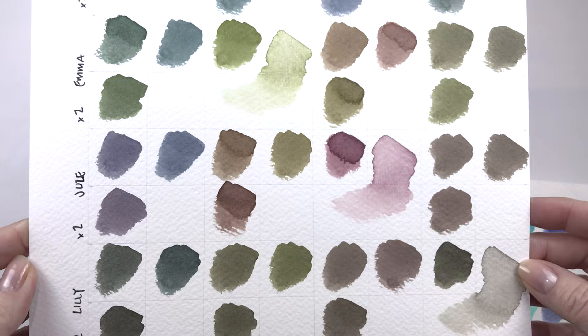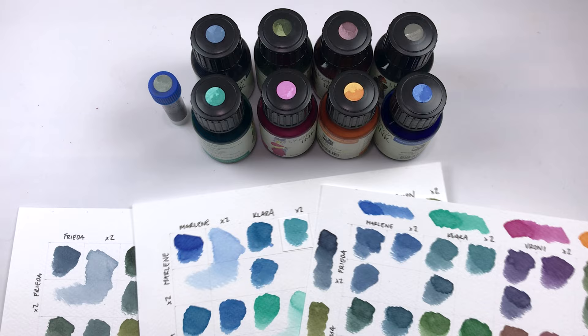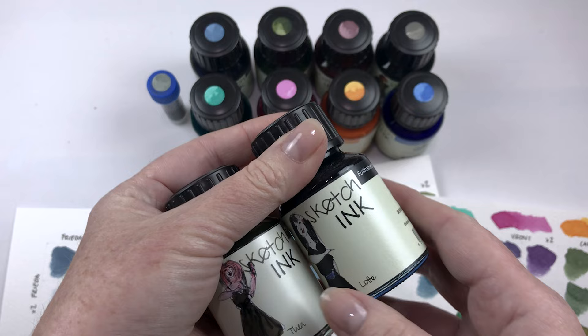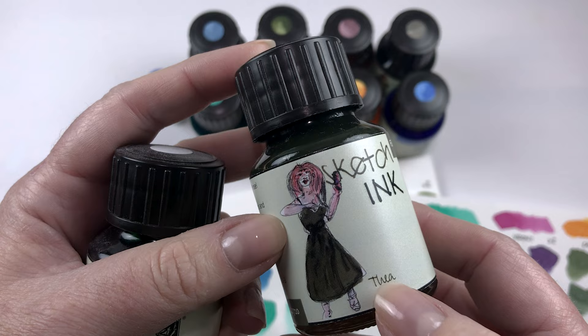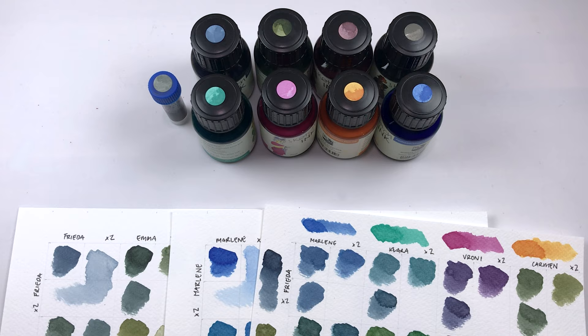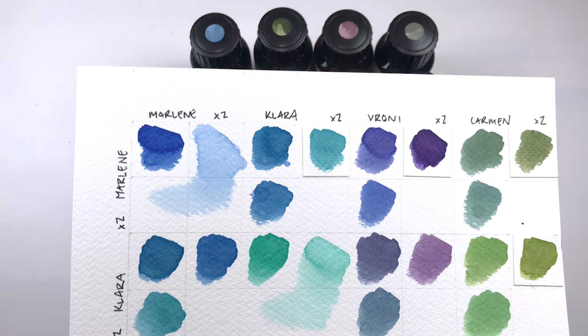Let's have a look at these in a little more detail. Just to let you know up front, I did not include the black or the gray ink in these mixes, just because I'm not sure how dynamic they would be. Obviously the black is going to make things darker. The Thea is actually an interesting color — it does lean a little bit warm — so that may have been interesting to use, but I kind of wanted to keep it to the eight colors. Anyway, let's start with Marlene, Clara, Veroni, and Carmen.